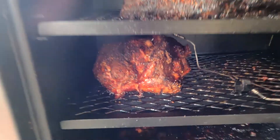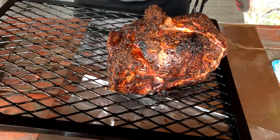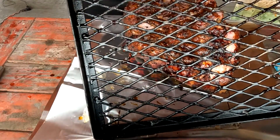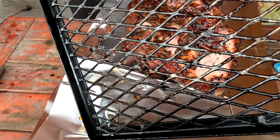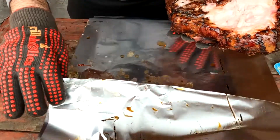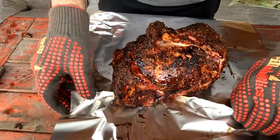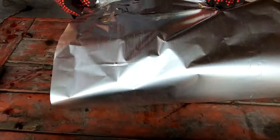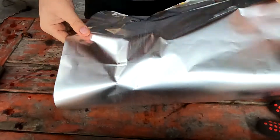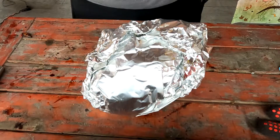Alright, I'm going to pull it out and show you the process I do for wrapping. You're going to get yourself a heavy-duty aluminum foil. Flip this over — this is one of the reasons I use the fat cap on the bottom, in case it does get stuck. You'll lose a little bit of the fat cap and not necessarily the meat. Alright, here we go — wrap this up, get another piece.